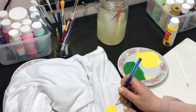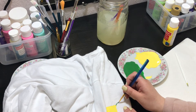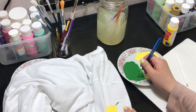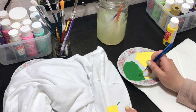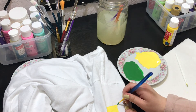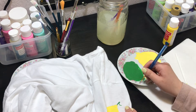From here it's pretty self-explanatory — whatever paint you choose plus fabric medium, then mix. I went ahead and repeated the design on the back. Letters are a little bit harder because they have to look more symmetrical. Usually I'll paint over it two times just to ensure it stays on longer.